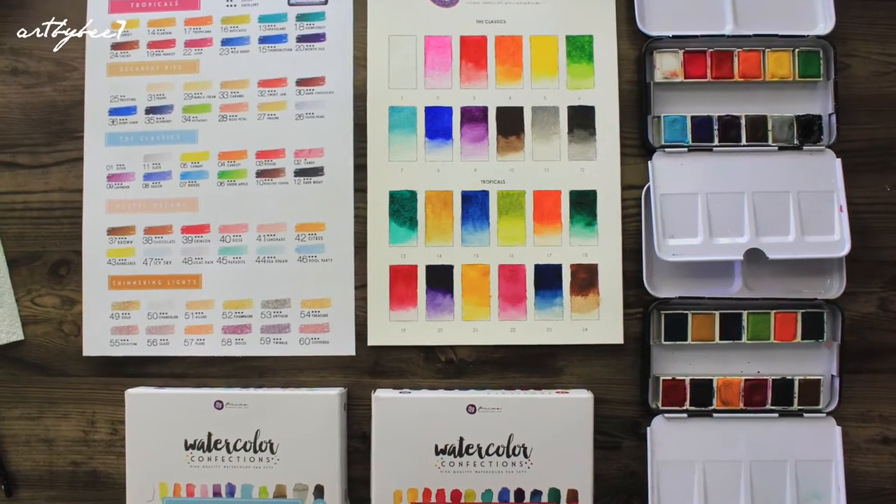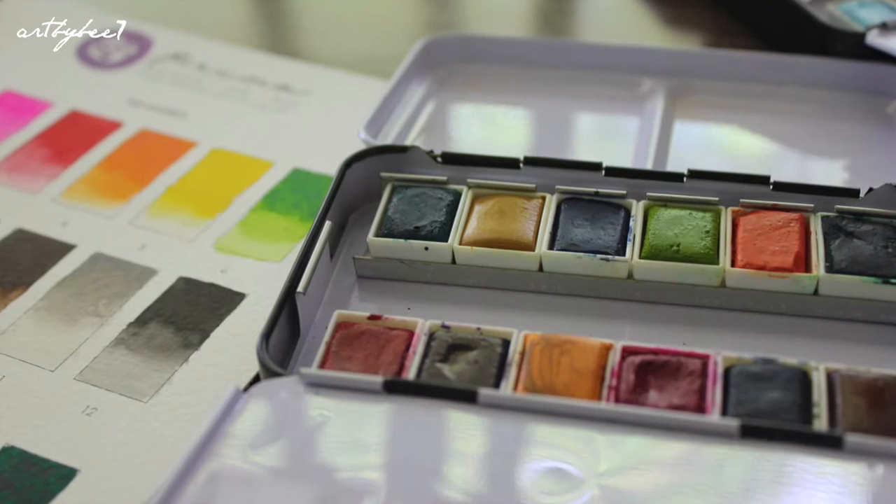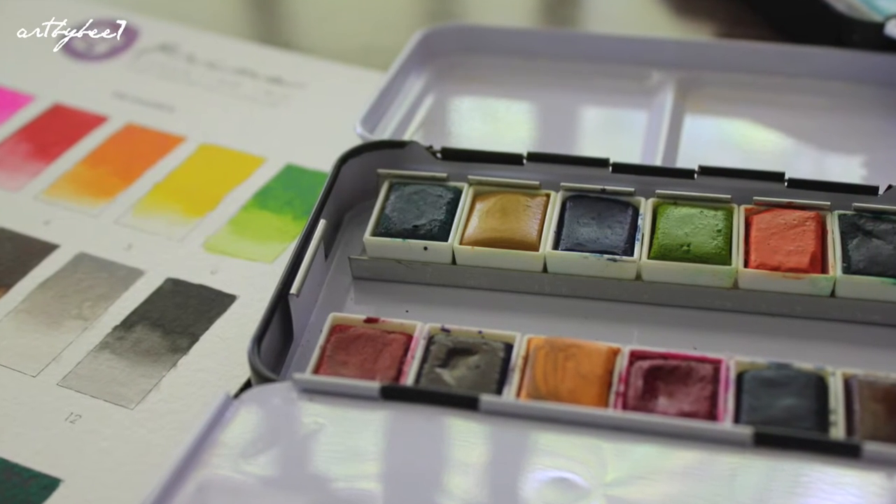Hello, welcome back to my channel. Today I wanted to review the Prima watercolour confection sets. This video is not sponsored, so I can assure that all comments will be 100% honest.